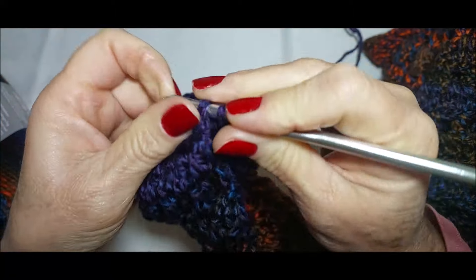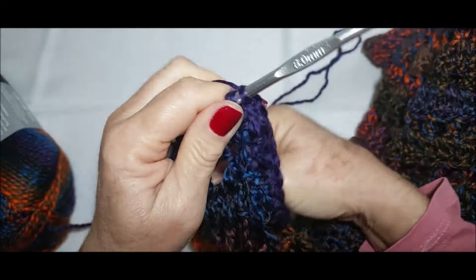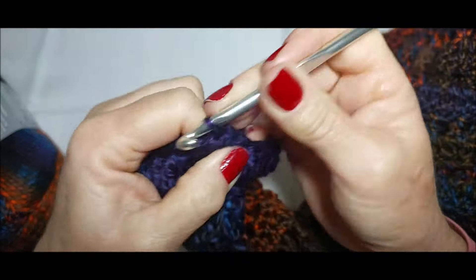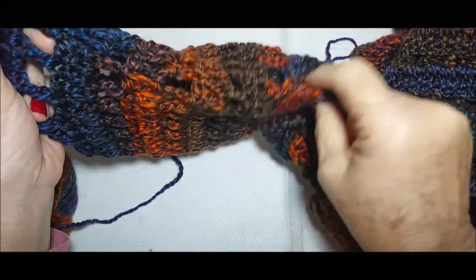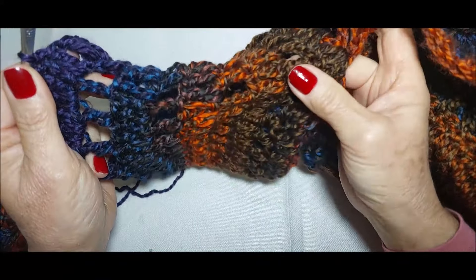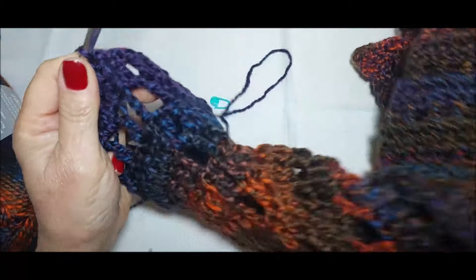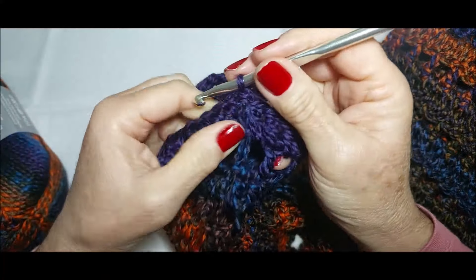A próxima carreira é a vazada; depois, a de pontos altos. Eu vou contar de dois em dois, porque é uma de ponto alto e uma vazada. Então, fiz dois, quatro, seis, oito — nove carreirinhas. Aí, a hora que eu estiver completando as nove carreirinhas desse lado, eu volto pra gente fazer as três últimas carreirinhas de pontinhos baixos com as diminuições. Esse poncho é repetição do começo ao final e é bem rápido de fazer.